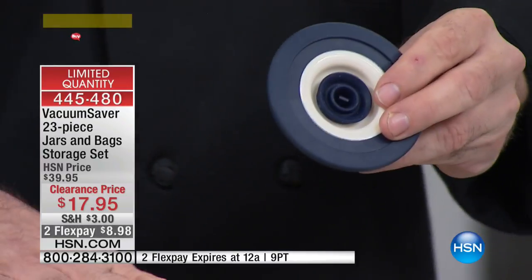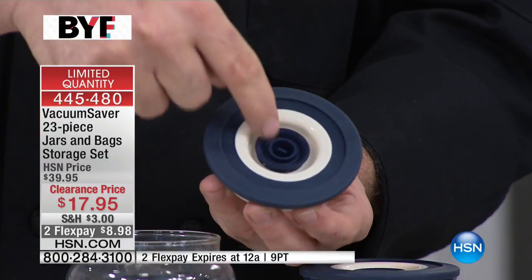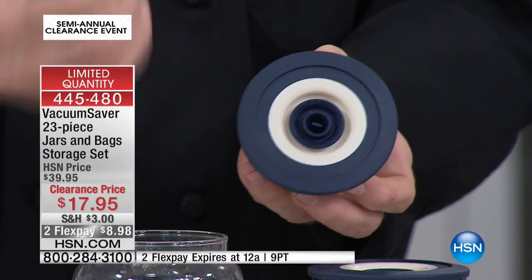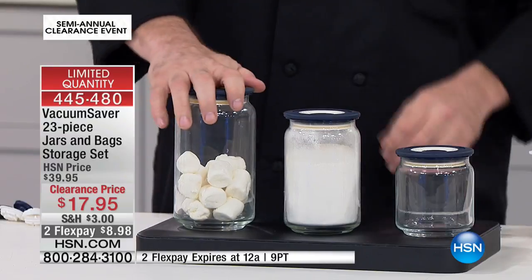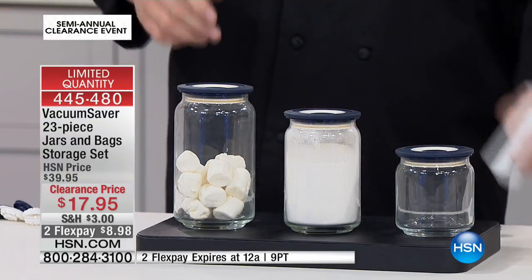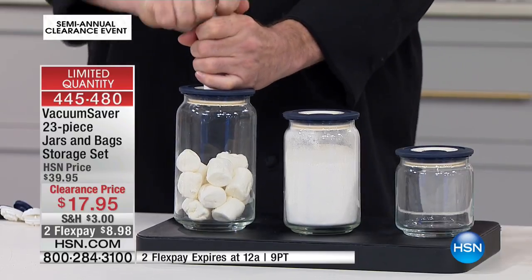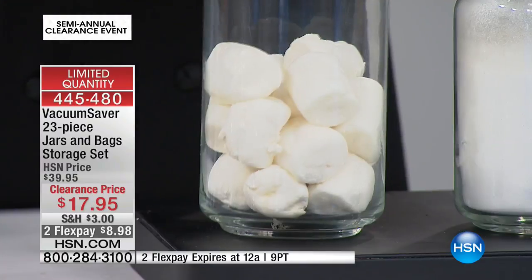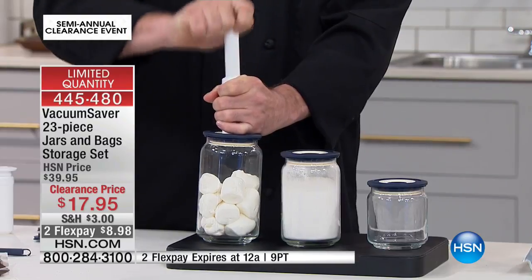If there's anything I can call a magic lid on a jar, this has to be it. The jars come with blue lids and in the middle is a one-way valve. What that does is allow the air to come out of the jar but not go back in. Marshmallows are great to demonstrate with because they're quite loose — you can see that as we use the pump to remove the air, the marshmallows are actually getting bigger. You're creating space within the fiber of the marshmallows.